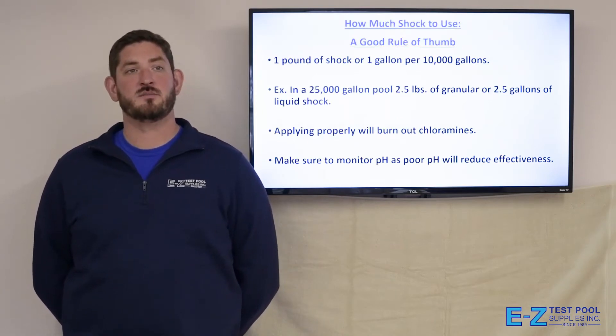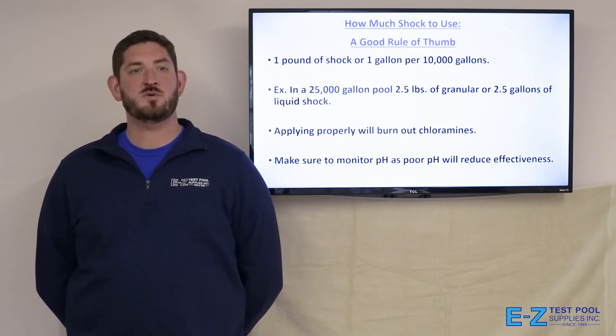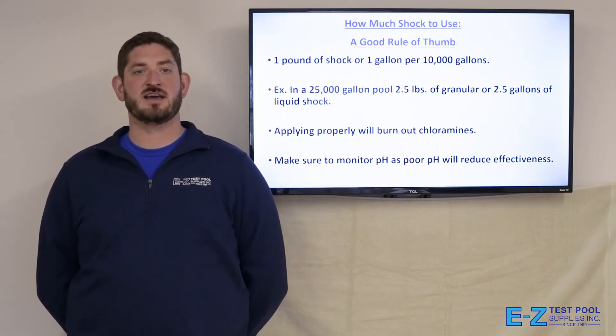A good rule of thumb is one pound of shock, or one gallon, per 10,000 gallons. For example, in a 25,000-gallon pool, 2.5 pounds of granular or 2.5 gallons of liquid shock are used, and applying properly will burn out chloramines. Also, make sure to monitor pH, as poor pH will reduce effectiveness.